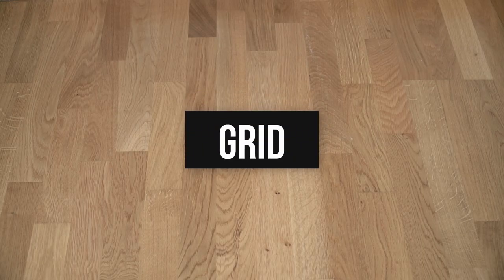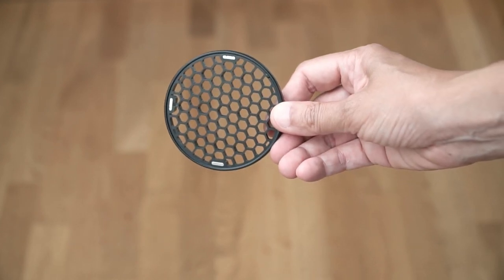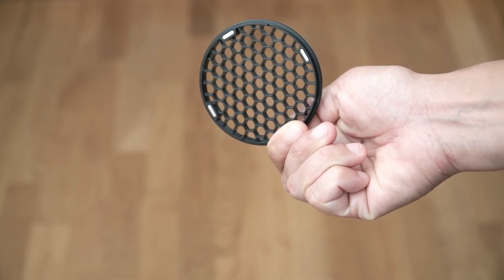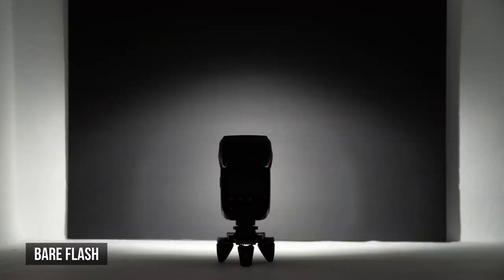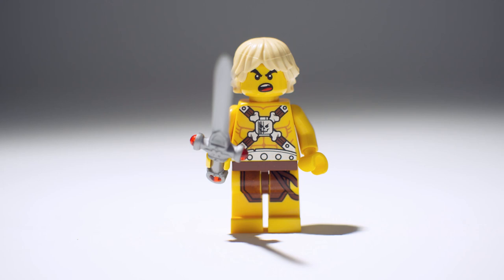A grid restricts light through its honeycomb tubes. Grids work similar to a snoot, but with softer edges around the light. They can come in different degrees like 25, 45, and so on, which result in wider spotlights as they increase. Here's the bare flash, and here's a spotlight using the grid. It's a hard light source of course, but the transition of the shadow around the edge of the light is softer.